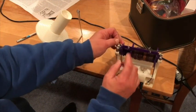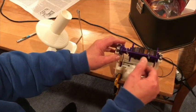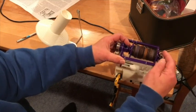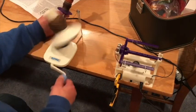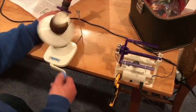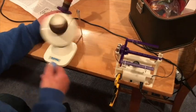Changing bobbins on the Mini 2 is fast and easy. Simply pull the drive and tension bands over the ends of the case and lift the entire flyer free. Remove the smaller bearing and slide the bobbin off. Since I only have one bobbin with the test unit, I'll wind each single onto a center pull cake. After winding my first single onto a center pull cake, I'll replace the bobbin on the wheel and spin my second single.